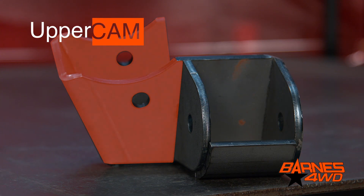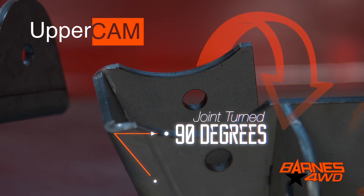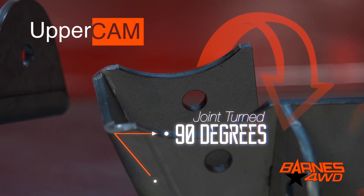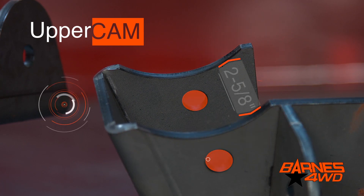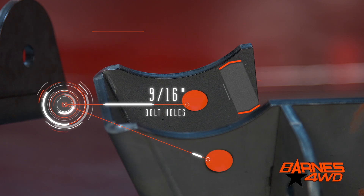For the upper control arm mount, we did something a little bit different. We turned the joint 90 degrees so it's going to be installed into the bracket horizontally instead of vertically. The mounting width is still two and five-eighths and the bolt hole is nine-sixteenths.